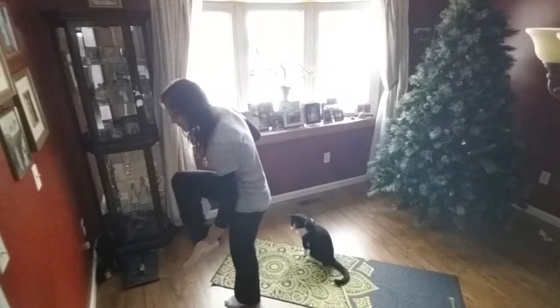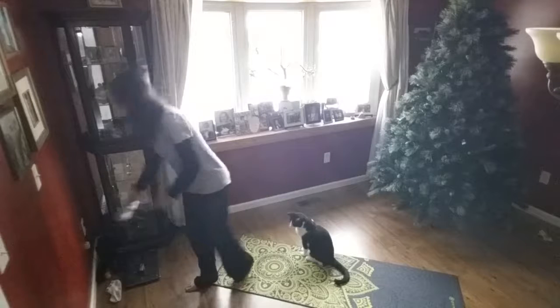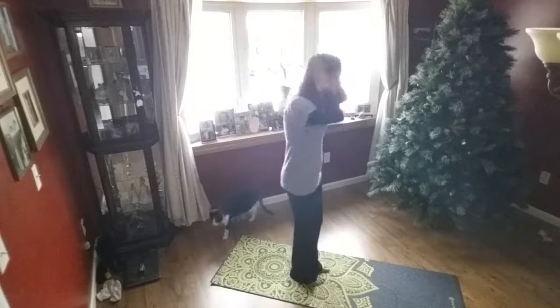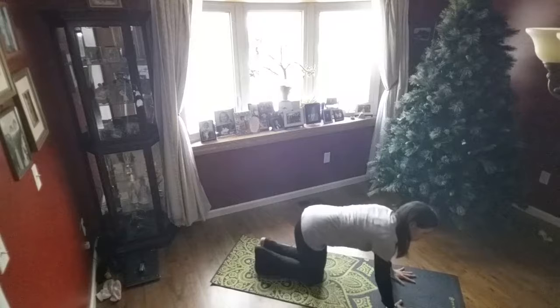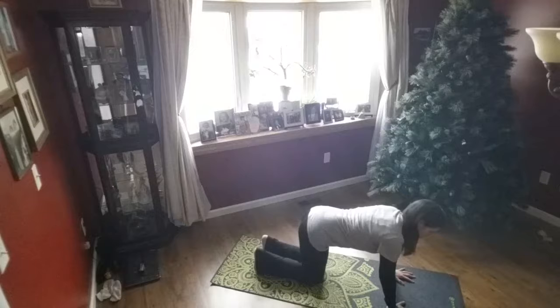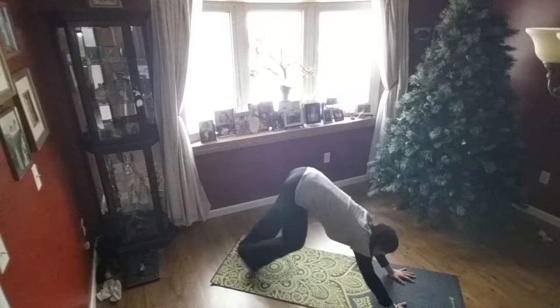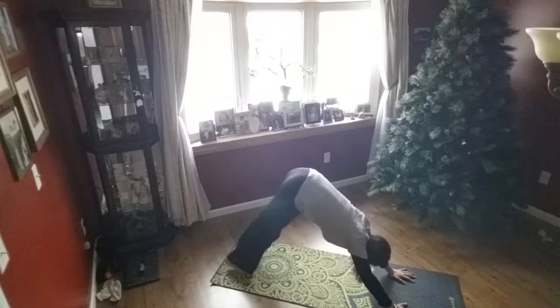I'm going to remove my socks here really quick so I get a good grip on the mat. We're going to start with downward facing dog: hands are shoulder distance apart, fingers are spread, and you're pressing down into the mat with your hands and then pressing the mat away from you. Tuck the toes and send those hips high, lengthening out the backs of the legs. Feet are hip distance apart.